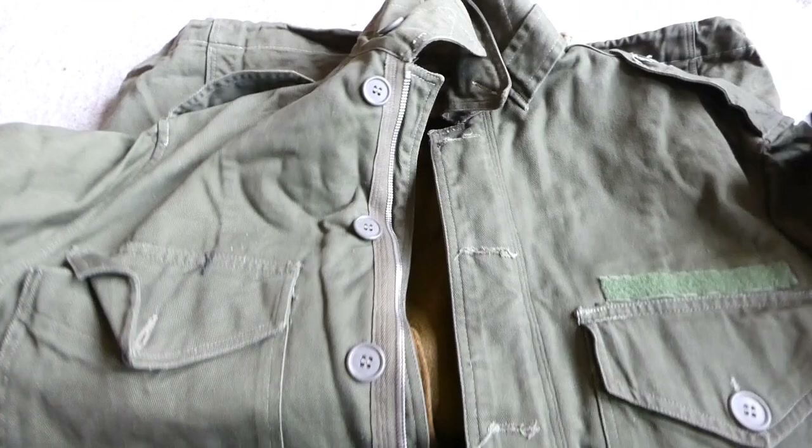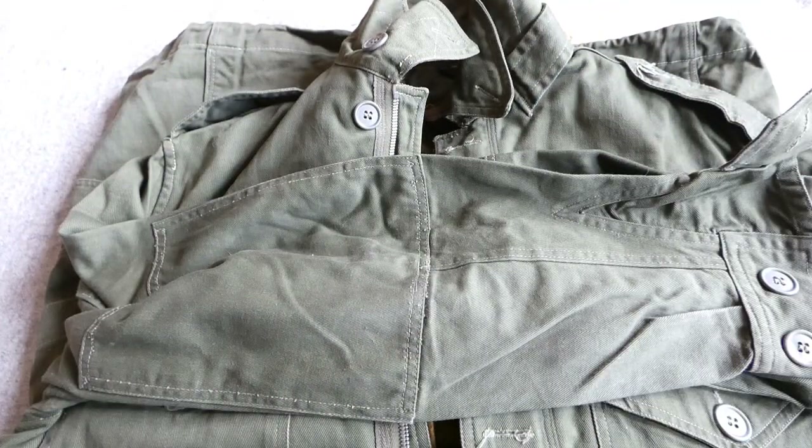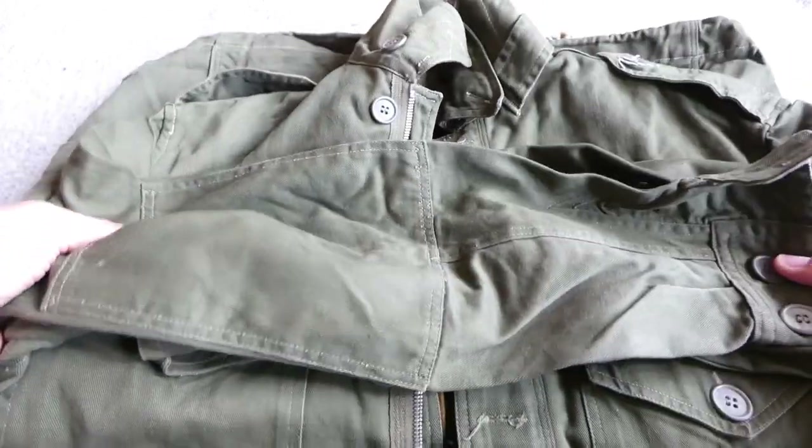I've had some other bits and pieces of Argentine kit in the collection previously, so this is a nice addition. It certainly adds something. So that's the first thing that's arrived.